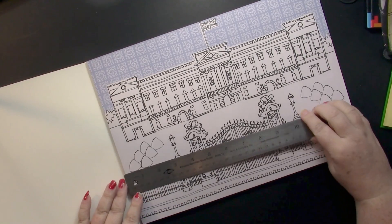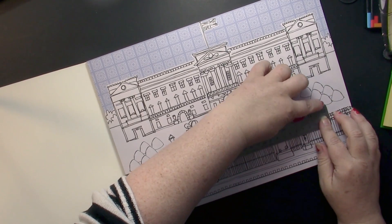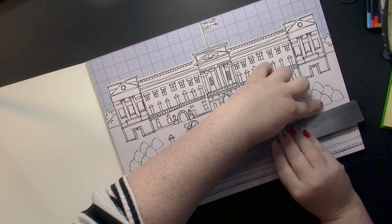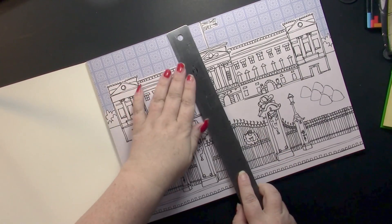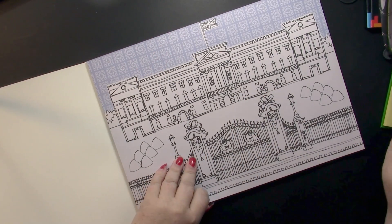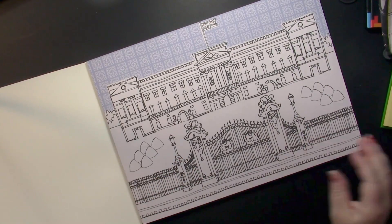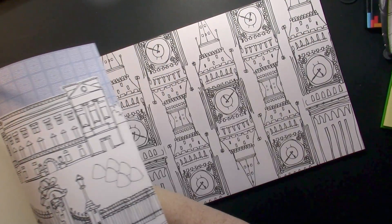I'm going to say about 12 to 14 inches long and nine and three-quarter inches wide. It is a beautiful book — I just love it. The paper is really thin.